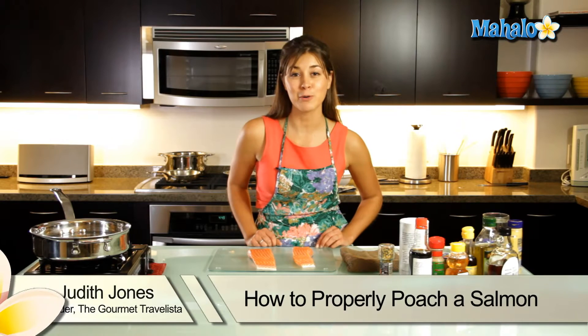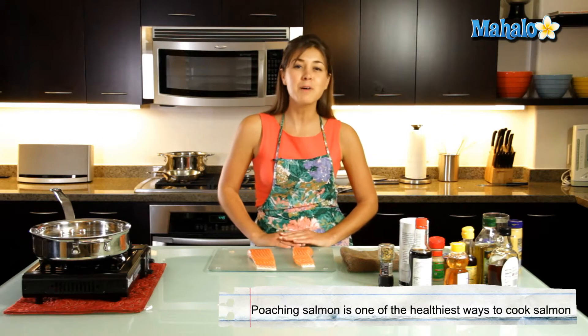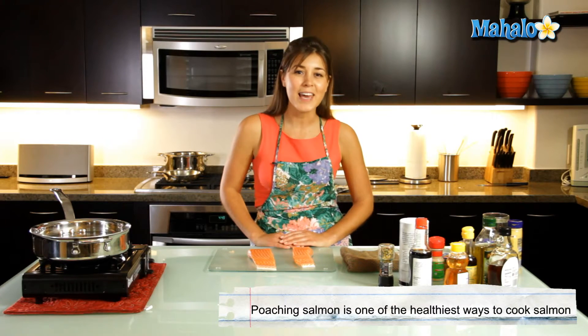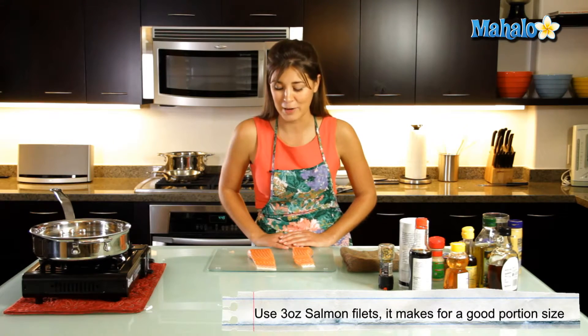Today I'm going to teach you how to poach a salmon. Poaching is a much healthier way of cooking salmon — much better than sautéing or baking, primarily because we're not putting a lot of butter and olive oil onto it.